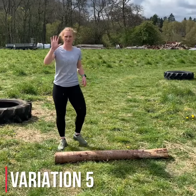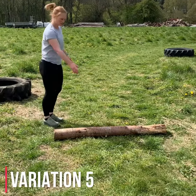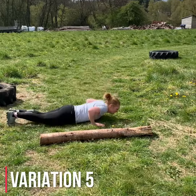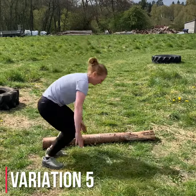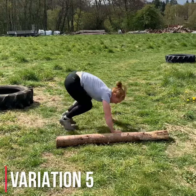And then variation 5 — burpee with a jump over. You can use anything in the middle, just using a log here. So down onto the burpee, chest to floor, jump, back into another one, up, over. Back down, over, continue.